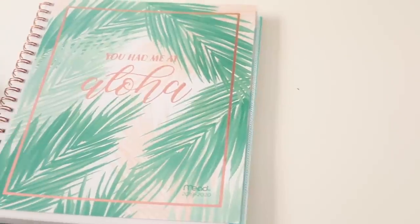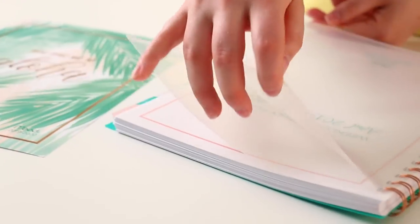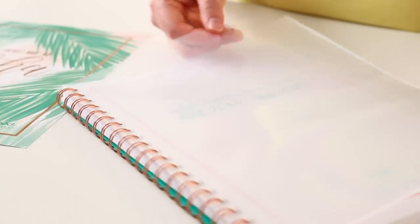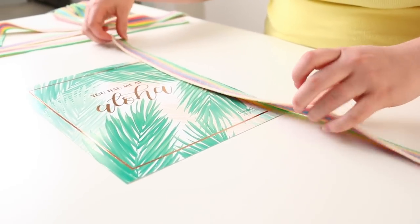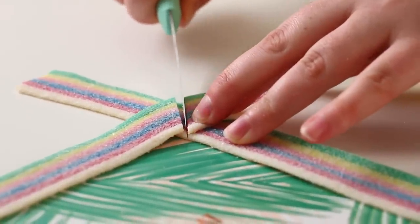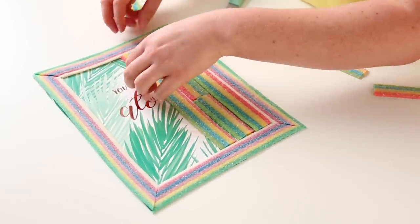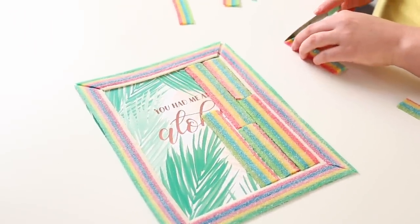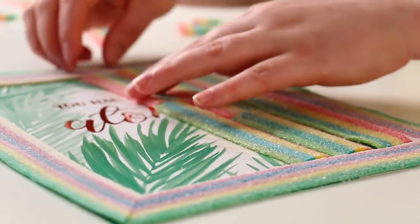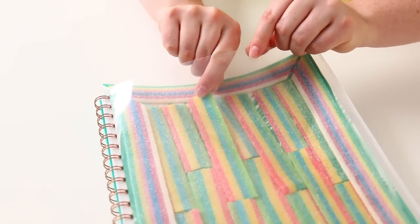If edible paper is not your thing, I completely get it — but I also have a candy solution for you. Rainbow belts are the perfect candy shape to stick inside a notebook sleeve, as long as your notebook has one of those plastic sleeves on it. I'm gonna use long ones to outline the page, creating a border with the edges overlapping, then cut them straight down and miter the corners. Once that's done I just fill the entire middle section alternating back and forth with the smaller candy belts, cutting one so they alternate and create a really fun pattern. When you're getting hungry, just slide one out and enjoy.